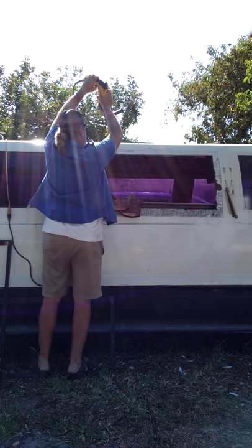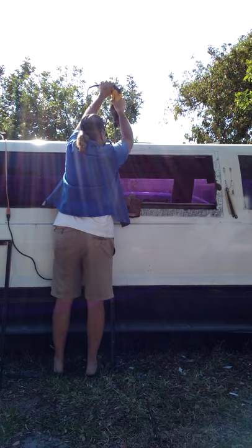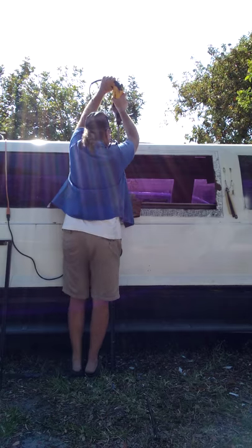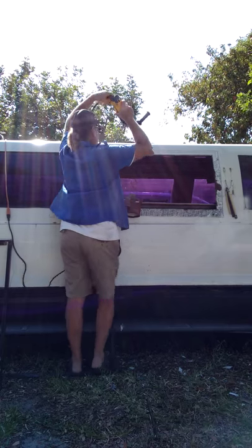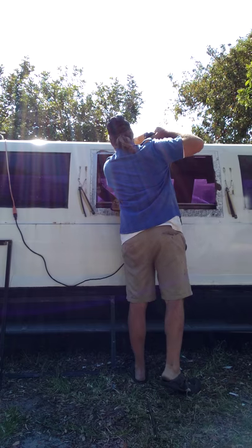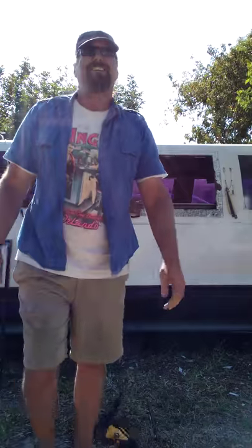I don't have leverage on this side. Oh man, what did you do today? Well, I jackhammered the side of my limo, and it works.